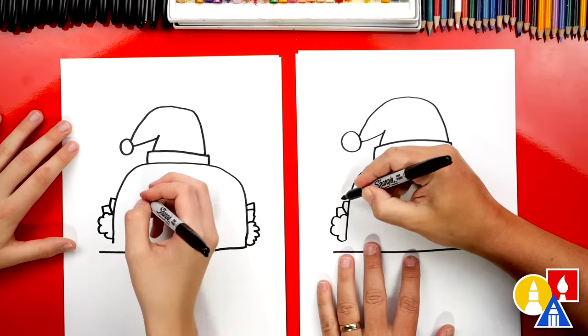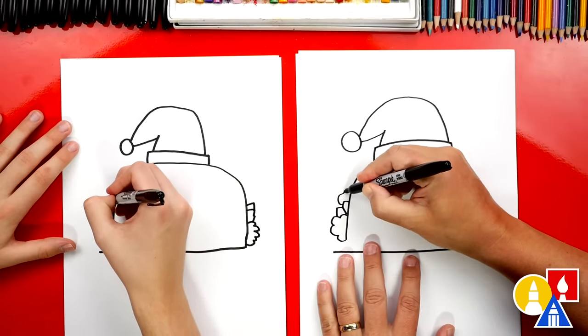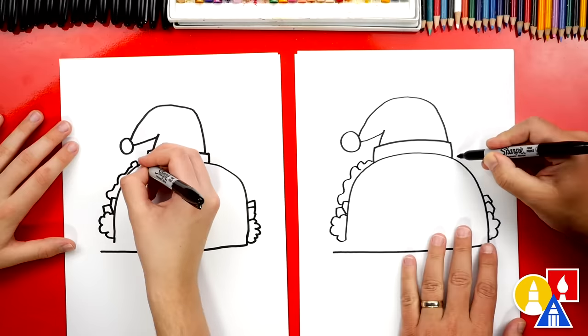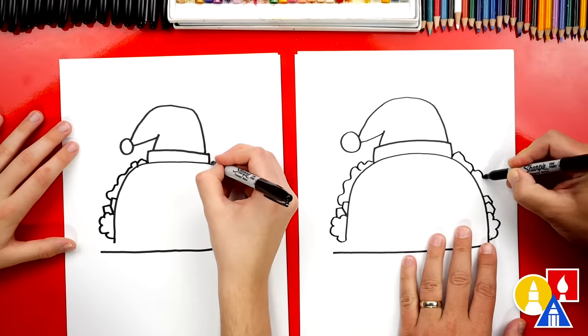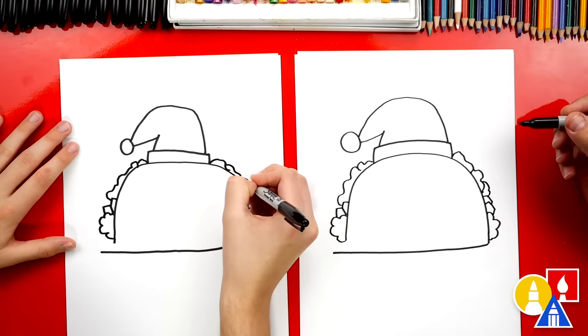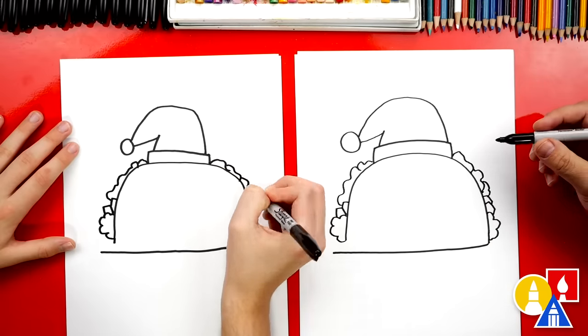You could also draw some lettuce. Let's draw lettuce — I'm going to draw some wavy lines coming up and then connecting to the Santa hat. I like a lot of lettuce on my tacos. Maybe some of it's guacamole.